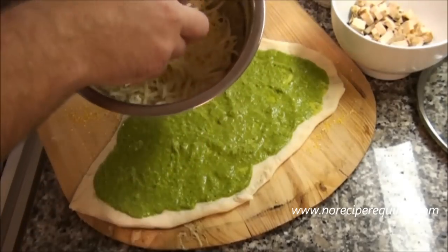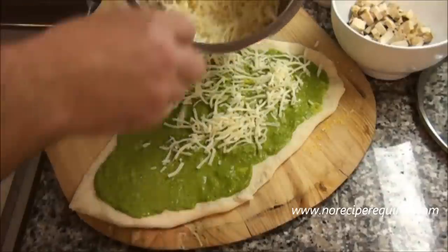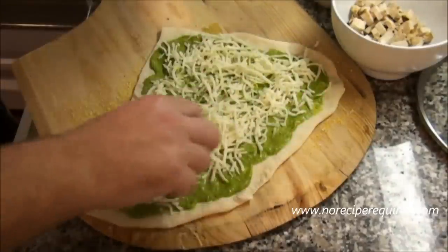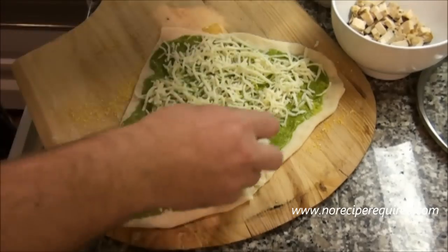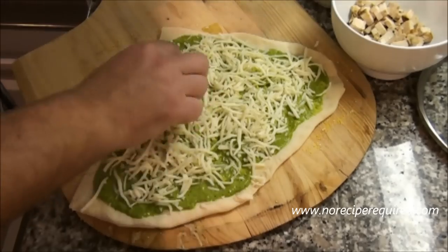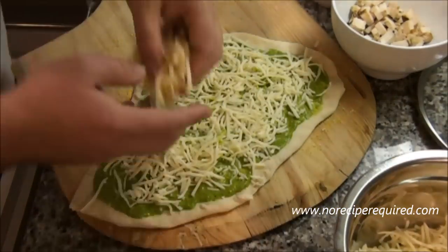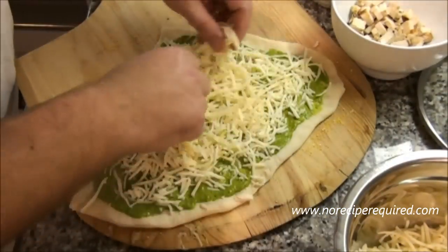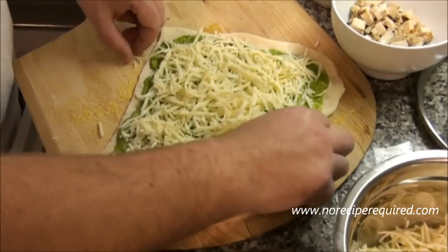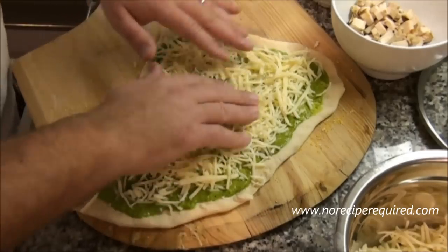Then we're going to put down our layer of mozzarella, spread nice and evenly throughout. One of the cheeses I frequently use to mix things up is fontina cheese, which is exactly what I've got here. I'm going to use that as an accent — not really as the main cheese on the pizza, but really just as a flavor component.